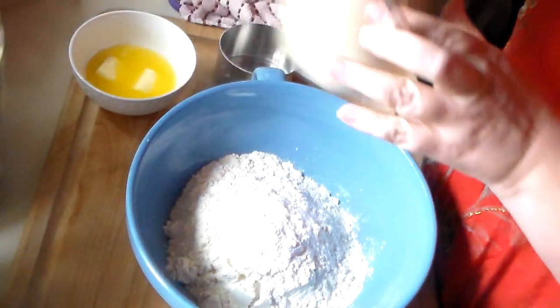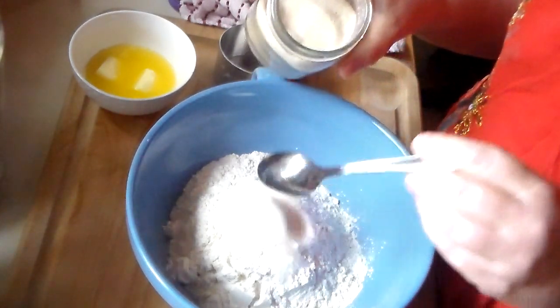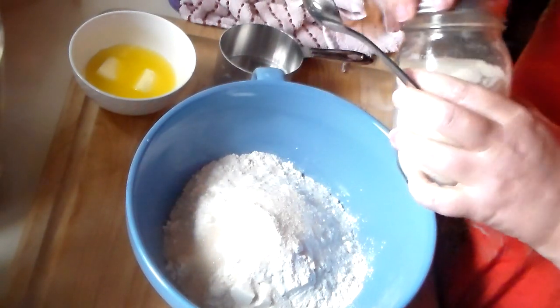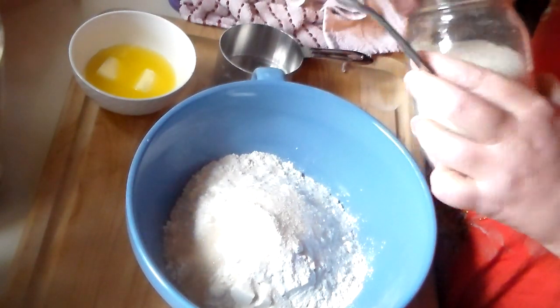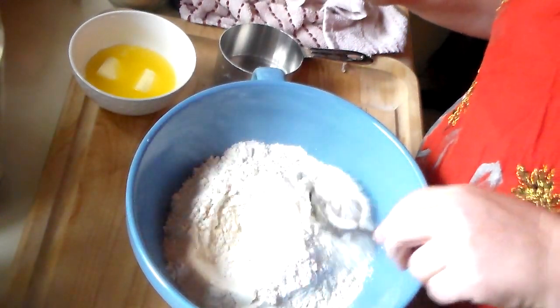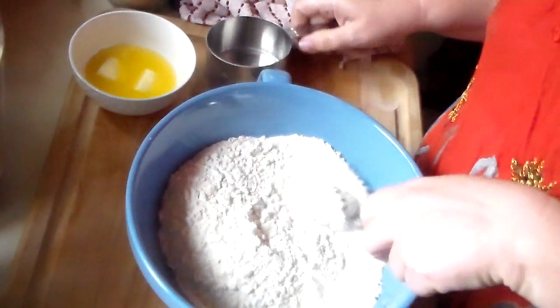And we're going to do two heaping teaspoons of sugar — I'm using pure cane sugar. We're going to mix this all around and get it all incorporated.